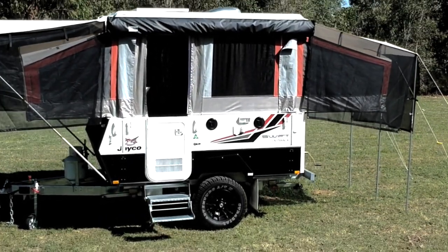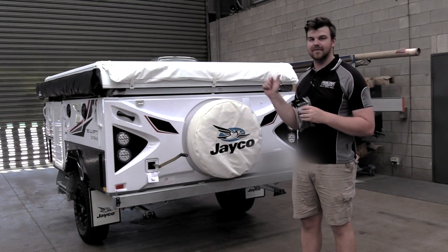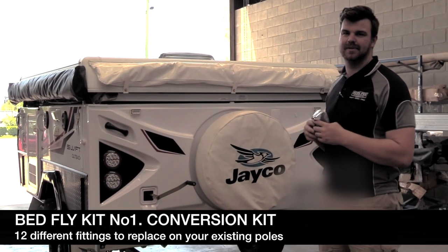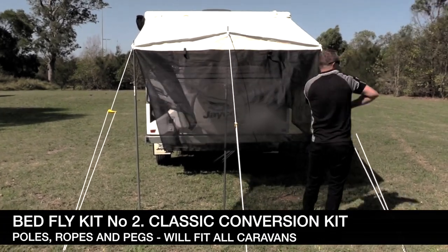Hey guys, I'm Isaac from Superpeg and today I'll be showing you our new conversion kits for the bed flies on your caravans. This conversion kit comes with 12 pieces so you can select what's going to best suit your setup. We also have a classic galvanized pole kit available.